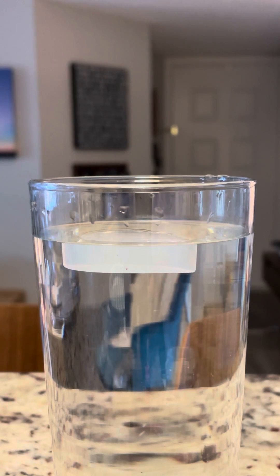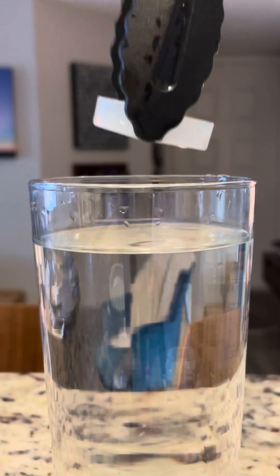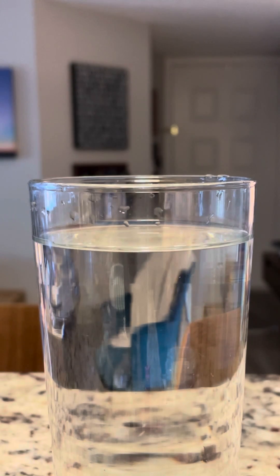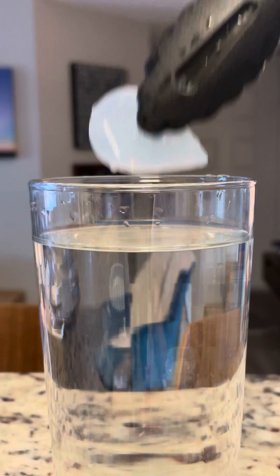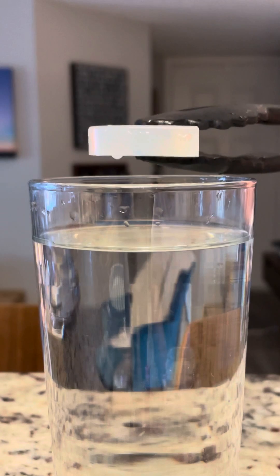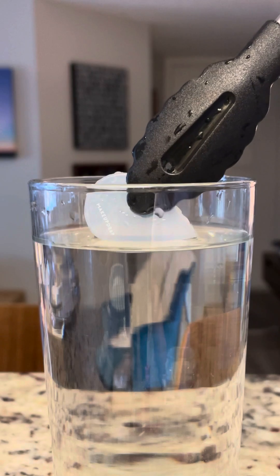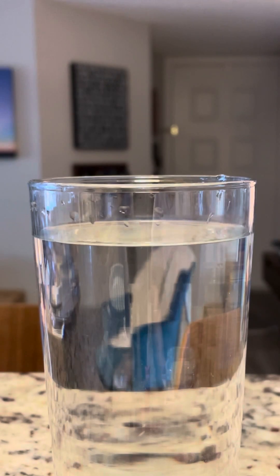If I were to try the same thing but turn it sideways — even doing it this way — remember this is very thin, so this is a much narrower surface. If I simply try to gently float it this way, it's still not going to float, because there just are not enough hydrogen bonds to support it. Hope you enjoyed our little demo — see you in class!